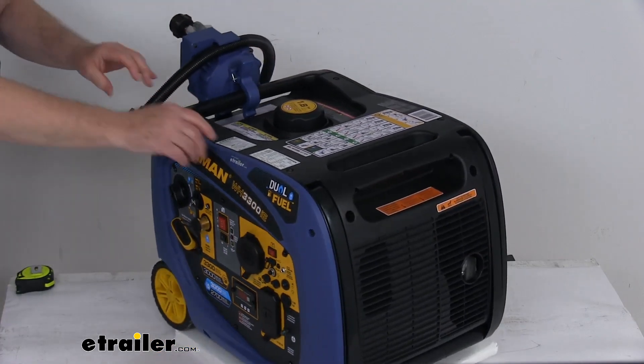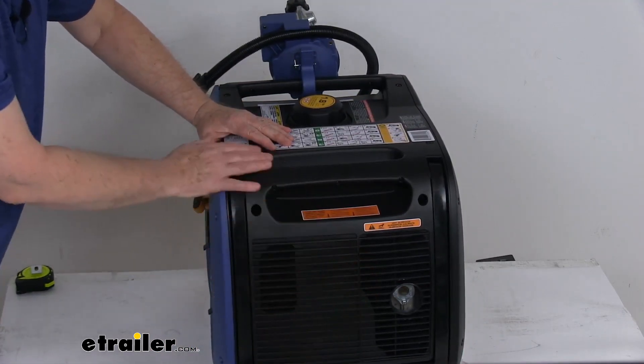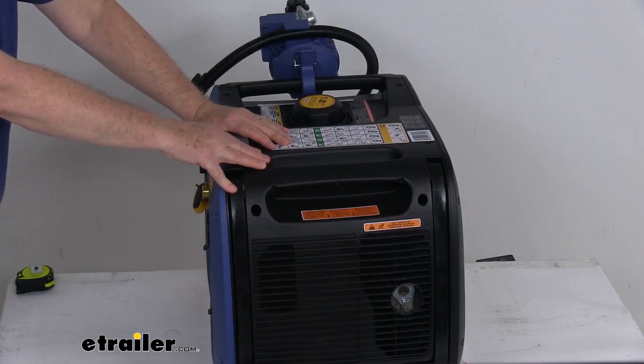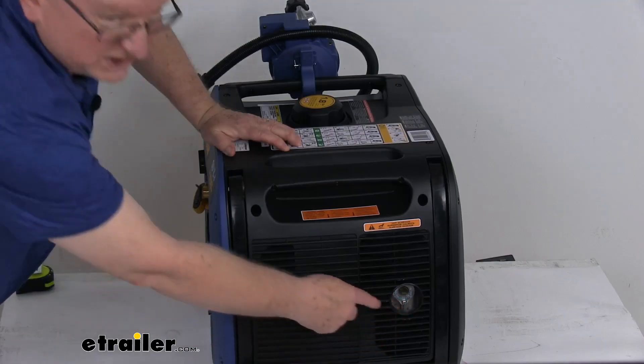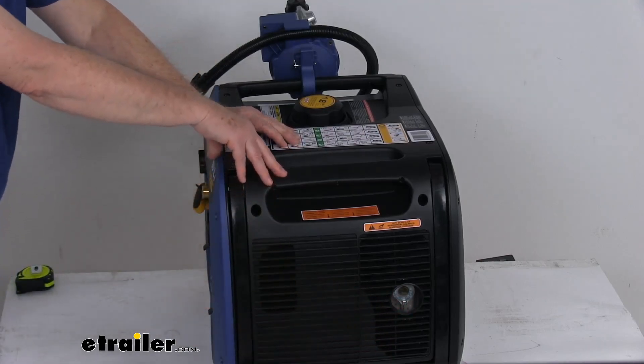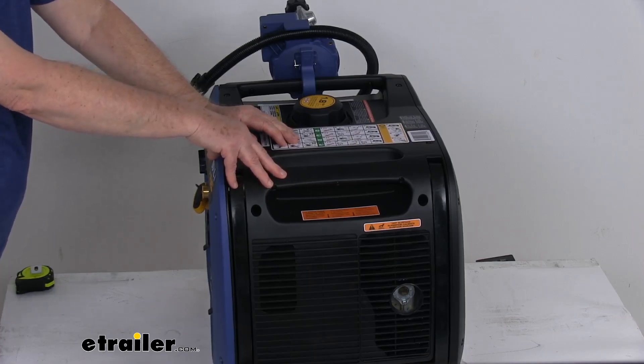If we swing it around to the other side, this is your muffler right up front here. It does offer a Whisper Series muffler that'll ensure quiet operation — won't drown out any campground conversation. Right here they do use a USDA Forest Service certified spark arrestor, which prevents the release of any flammable debris.